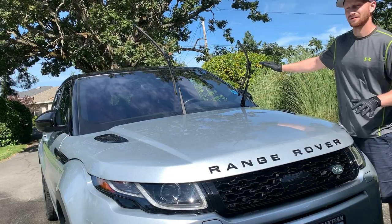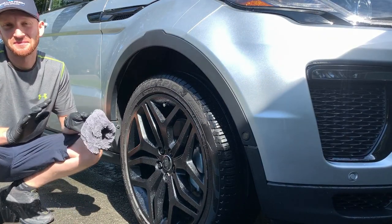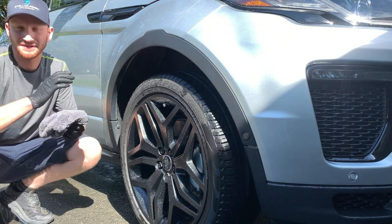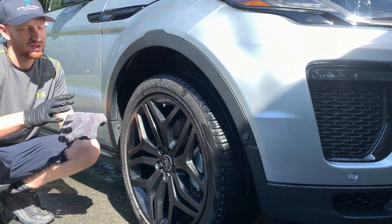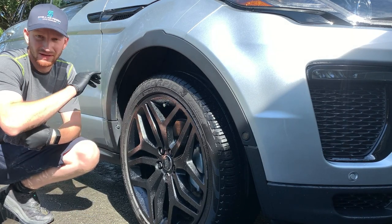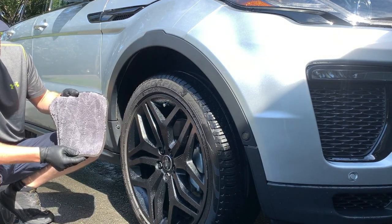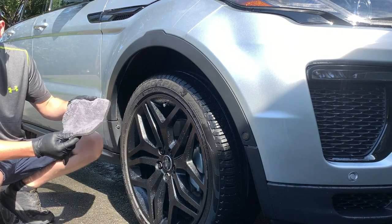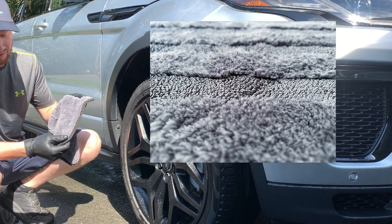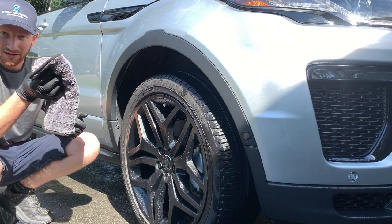Now that we've dried the whole body of the vehicle, we move to the last step: drying the wheels. You want to use a separate towel for your wheels because, even though we've washed them, we don't want to risk bringing any dirty gritty road film from that area up onto the freshly washed paint. I like to use these smaller drying towels — this is the Gauntlet towel from The Rag Company — a twist loop and rag loop design, very thirsty but in a smaller, more manageable size.